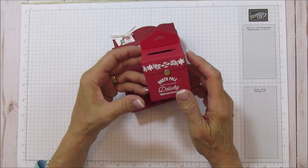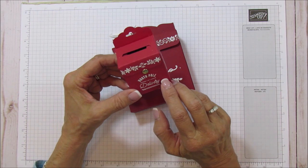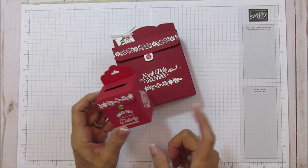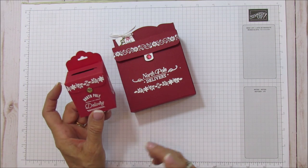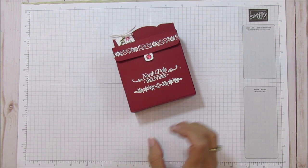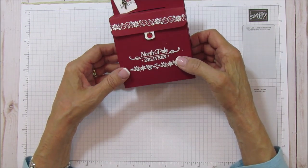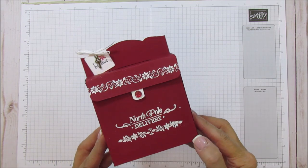I made this version last year exclusively for my newsletter subscribers. If you haven't subscribed, I am not doing the 12 weeks of Christmas this year, but I do exclusive projects once a month for newsletter subscribers. I may re-release this to the general public so you can use whatever stamp sets you have to decorate it. I love the big version — it would be so cute to fill with mints, peppermints, or candy, as a gift for your mailman, friends, or neighbors.